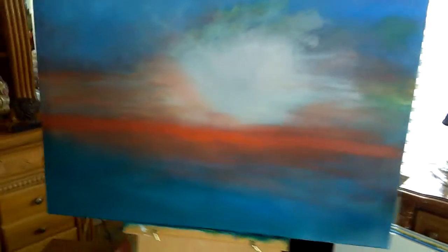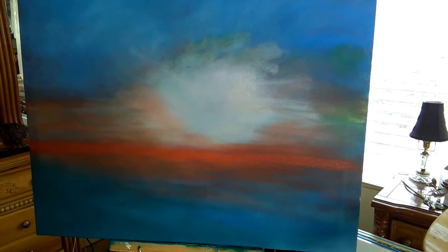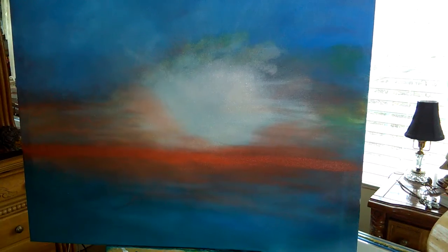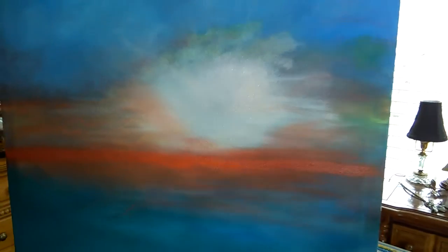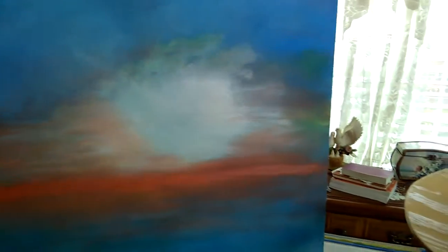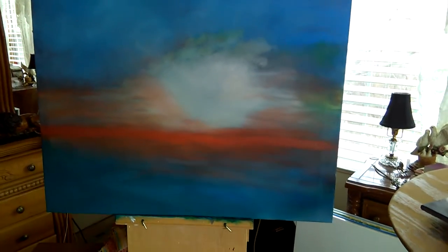I've gotten this put on the canvas so far and I found out that I have to stop and let things dry, so I'm gonna come back tomorrow and try to start picking up this white. I've got to tone down that orange, but I know that if I mix it I'm gonna end up with gray, so I'm just kind of letting it sit right now.